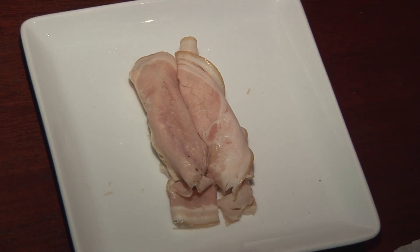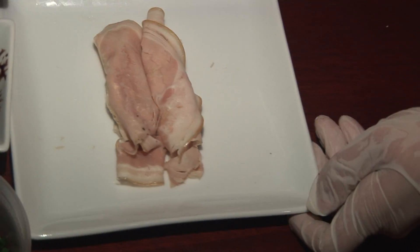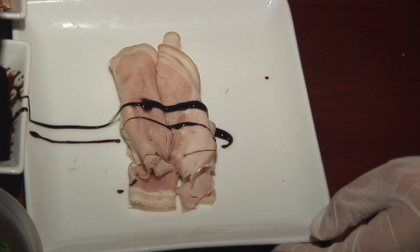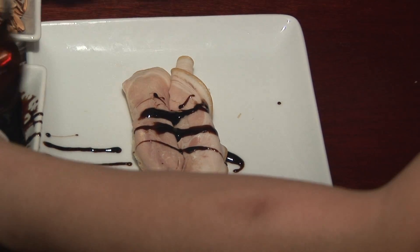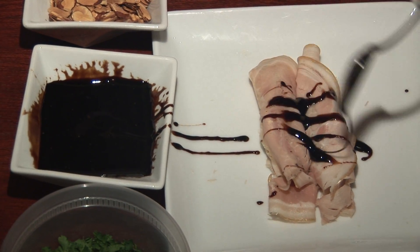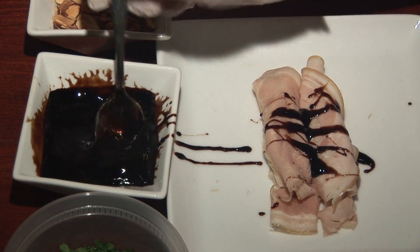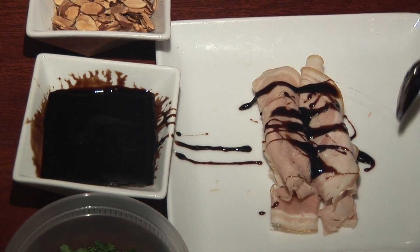Then you're going to take your balsamic honey and just drizzle it on. And is that all that is — just balsamic vinegar and honey? Yeah, you just mix it together. It's more honey than balsamic.